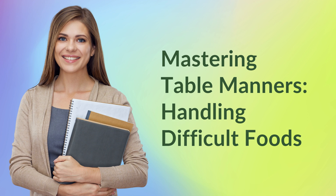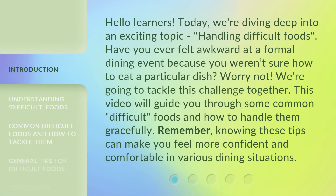Mastering Table Manners: Handling Difficult Foods. Hello Learners! Today, we're diving deep into an exciting topic — handling difficult foods. Have you ever felt awkward at a formal dining event because you weren't sure how to eat a particular dish? Worry not! We're going to tackle this challenge together. This video will guide you through some common, difficult foods and how to handle them gracefully. Remember, knowing these tips can make you feel more confident and comfortable in various dining situations.